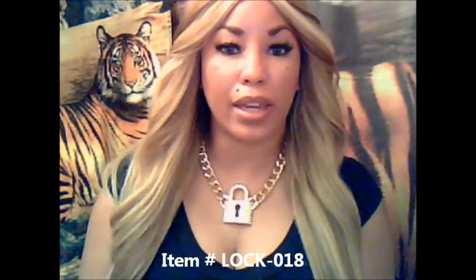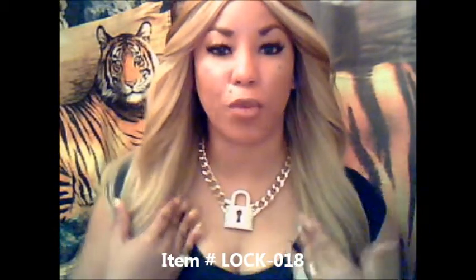Hi YouTube, I'm KittyKennedy. You're watching Imperial Dynasty Rebellion World Jewels TV. The last item I'm bringing you this evening is Lock-018, which is the rhinestone and gold key lock necklace that I'm wearing.